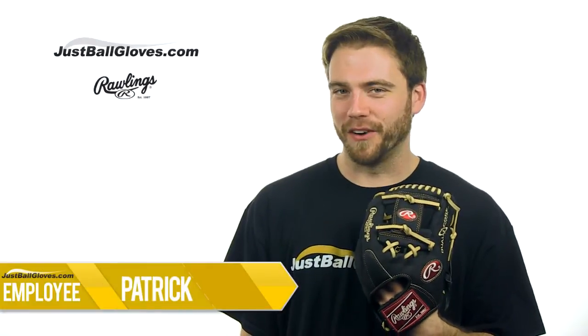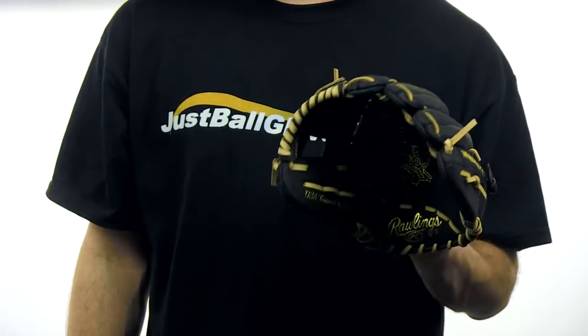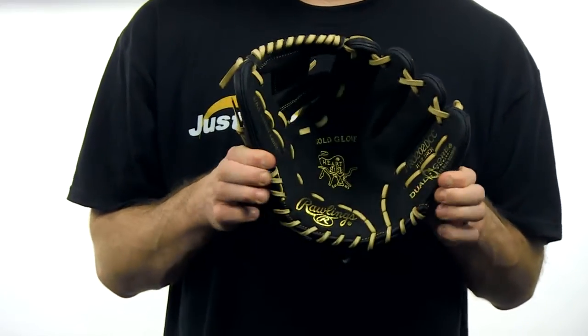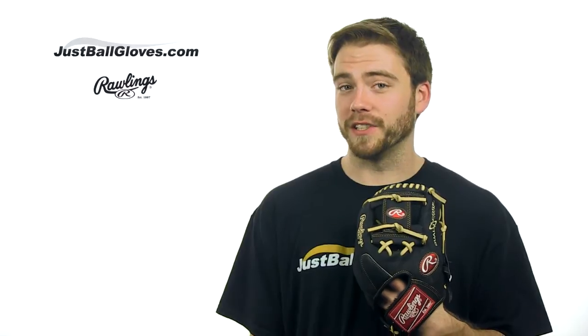How's it going guys? I'm Patrick with JustBallGloves.com and this is the Rawlings Heart of the Hide Dual Core Series 11.5 inch infielder's glove. Heart of the Hide gloves have been around a long time. That's because they're made with soft and durable USA Horween leather that provides a great feel and keeps players coming back.